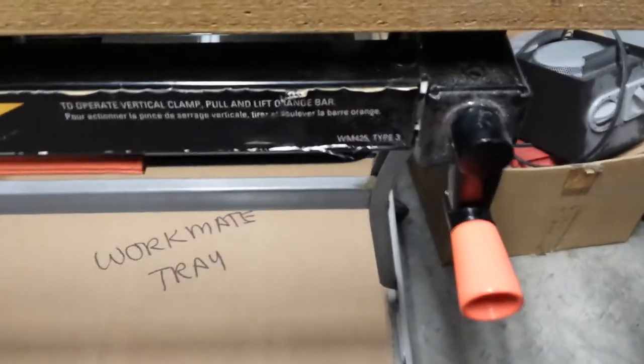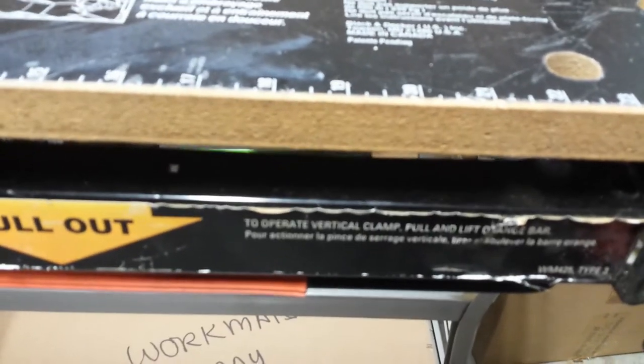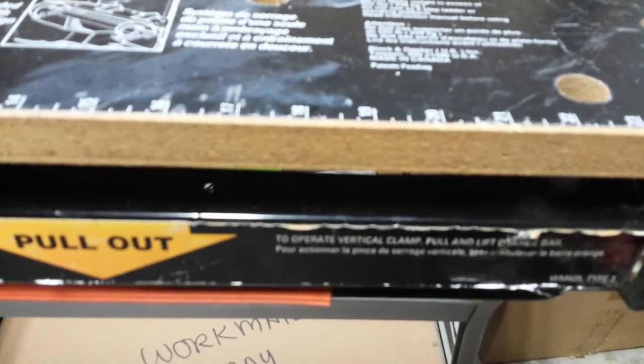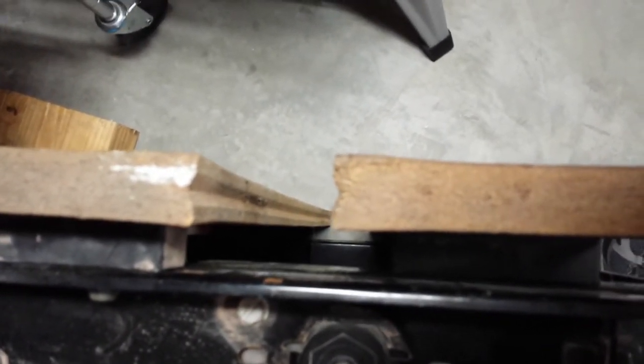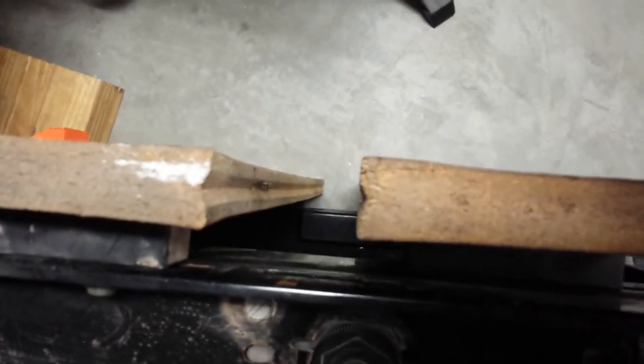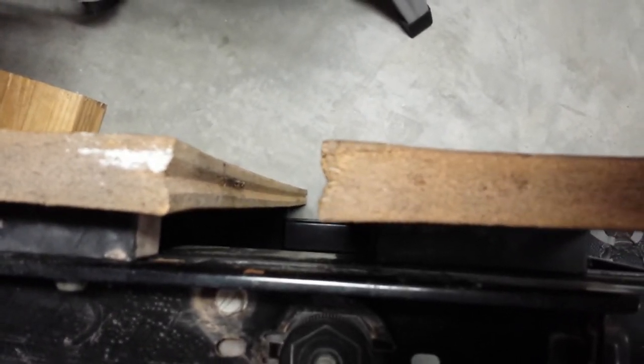If you have an older Workmate 425 Type 3, you've got particle board. I just picked up this Workmate last weekend, and next time I'm at a home improvement store I'm going to pick up something to seal those edges. Even though the bottom appears to have some kind of veneer, I'll probably seal that too. Looking at an older 400 that I have, you can see there's some swelling and splitting on the end panels — that's why I want to seal my Type 3. So I'm probably going to seal those edges and the bottom.